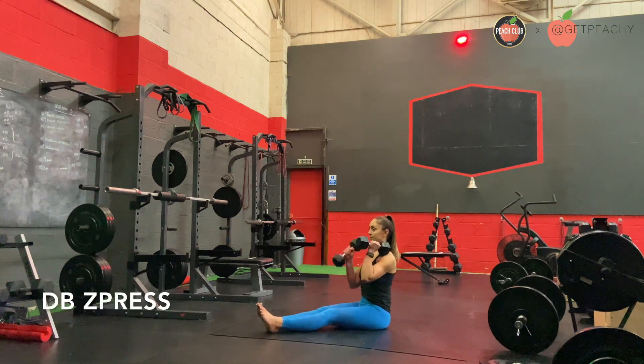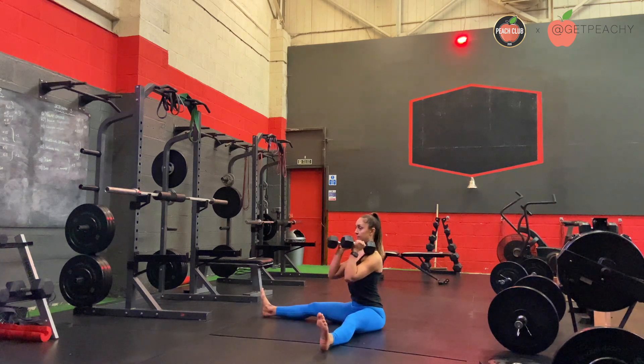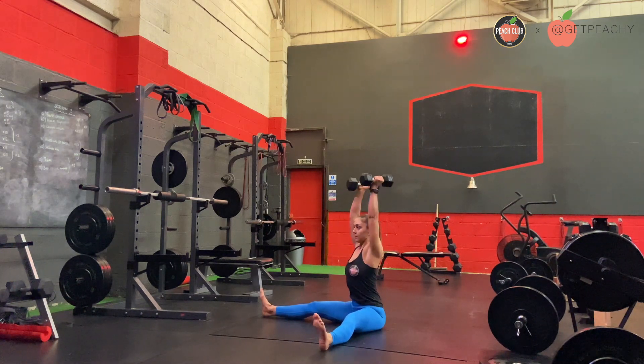Sitting up on your tailbone, bring your dumbbells up towards you and take your legs out wide to allow you to really sit up and keep your chest up and open.